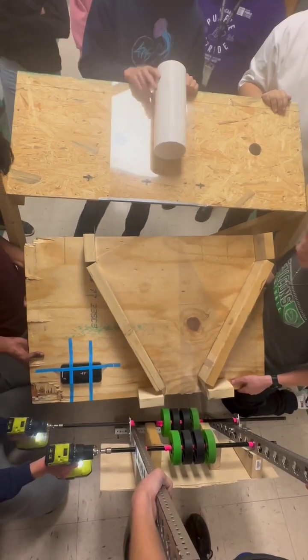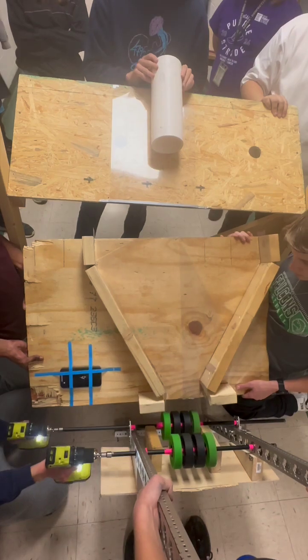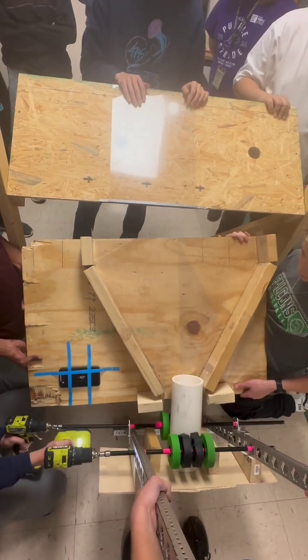We're going to do a couple more down the middle and then we'll move around. Make sure the angle is constant, or as constant as you can. 45. That's good.